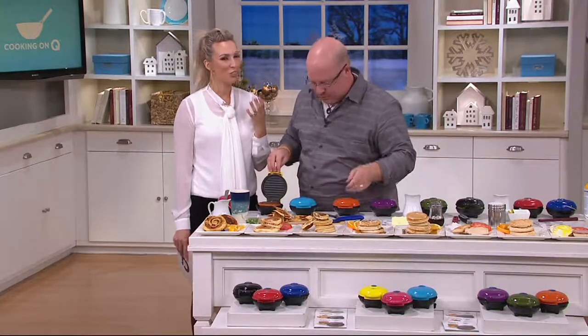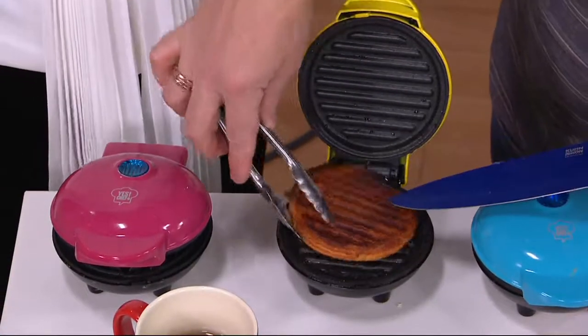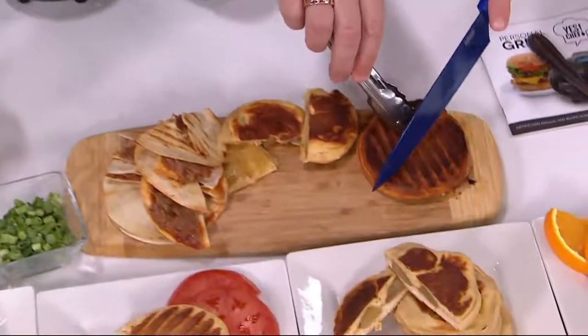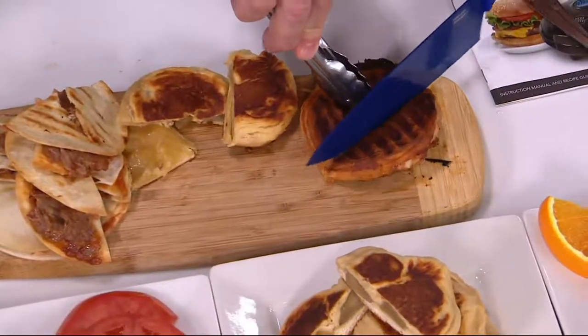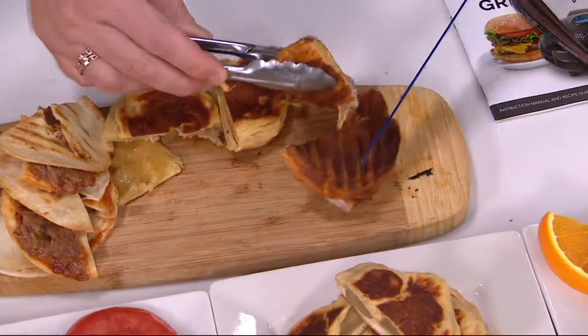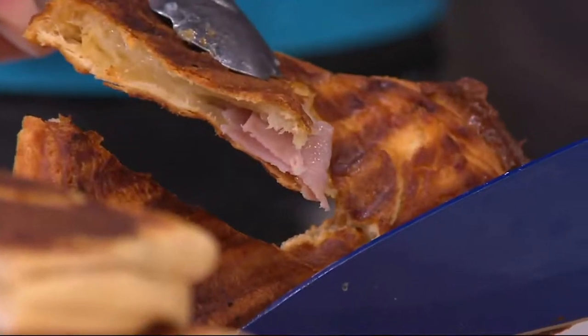This is just so incredibly giftable because you can keep one for yourself. You are getting a set of three, so you get a choice of your colors, and you get to keep your favorite color out of the three and then gift the other two — for three under $20.